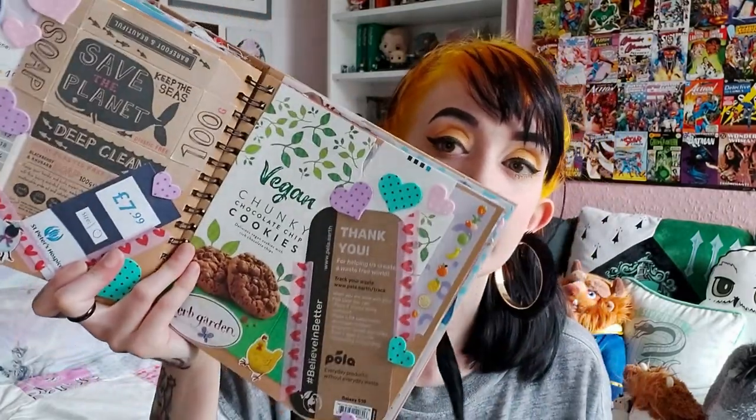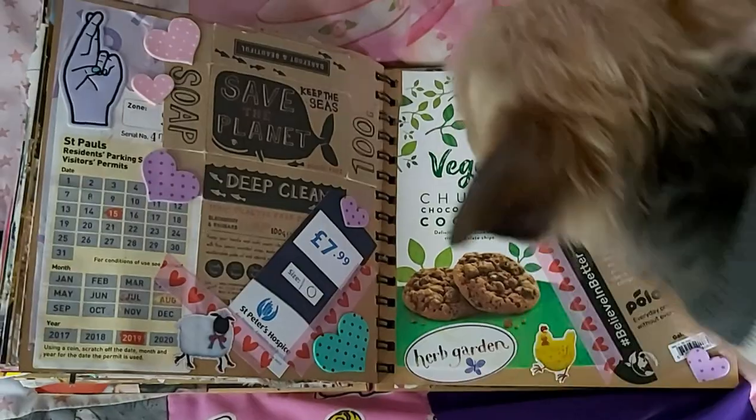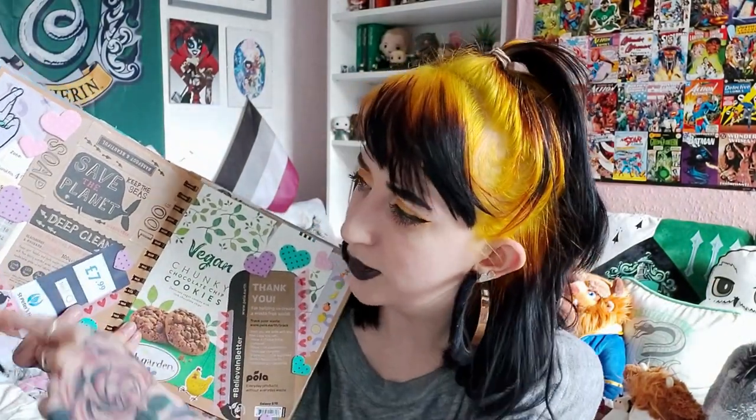We've got more vegan slash planet-friendly pages: a box for some vegan chocolate cookies from Aldi, a little box that had a bar of soap in it with a whale on it, a St Peter's Hospice clothes tag because I love charity shopping, and a little parking ticket because it's better than throwing it away since it's kind of plastic-based and would take a while to break down in landfill.